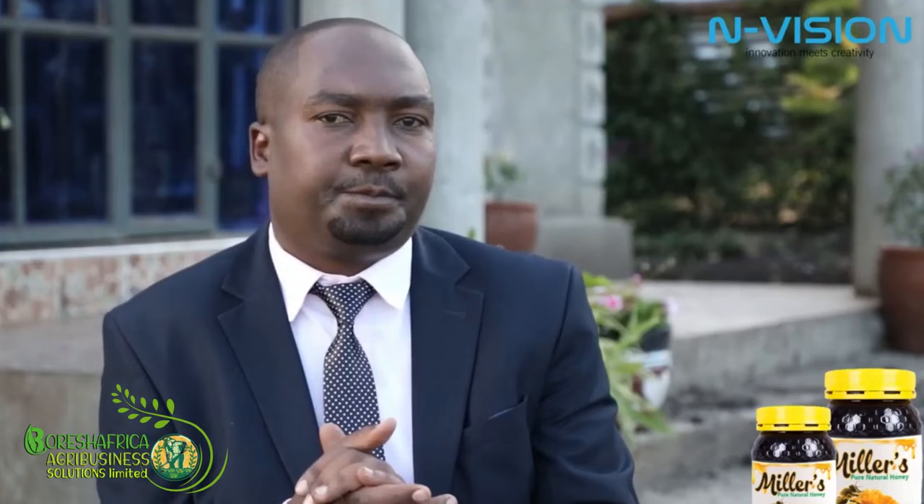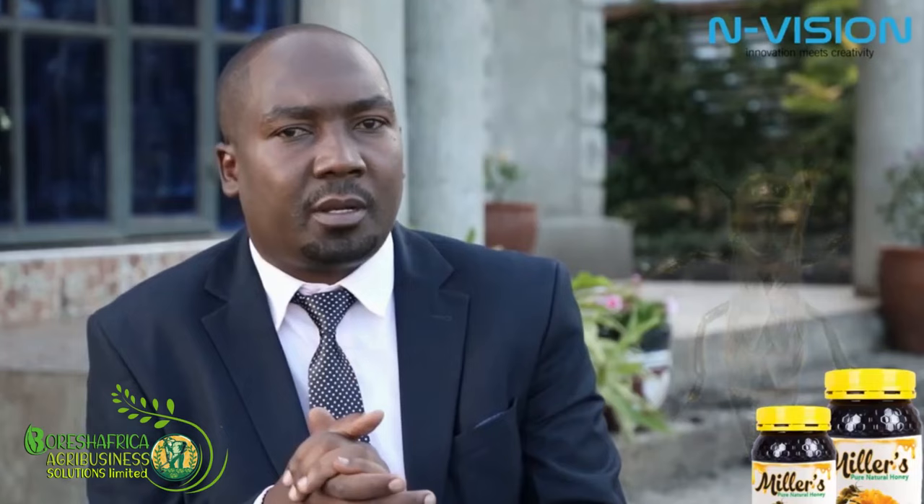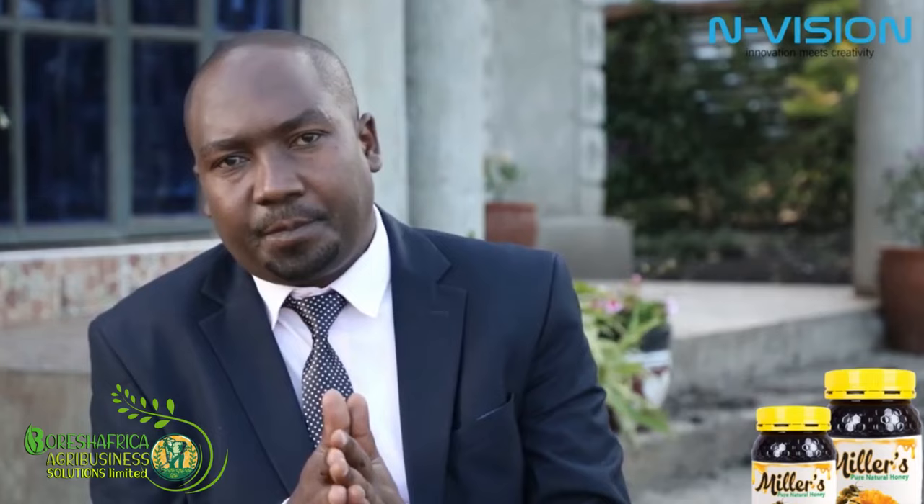The queen lives for 4 to 6 years — that is the lifespan of the queen. The drone lives between 4 to 8 months. And the worker bee lives between 4 and 6 weeks. The lifespan of the worker bee is very short.